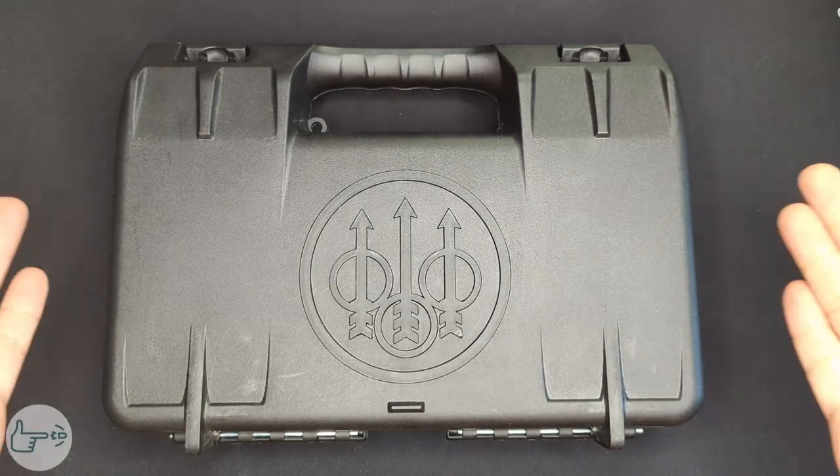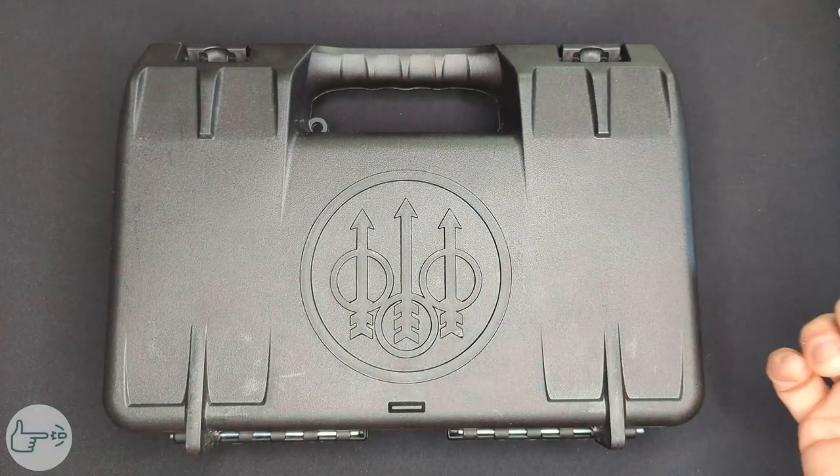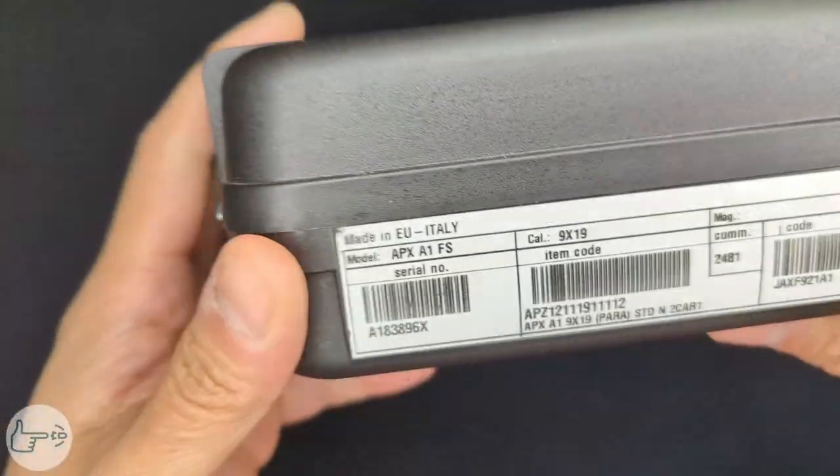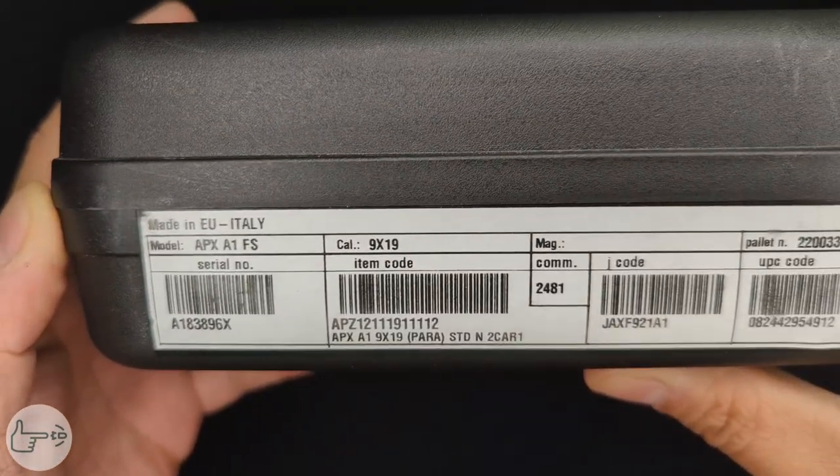Welcome back to the channel everybody. Today I'm back with another unboxing and as you can see from the logo on the case, today we've got a Beretta — specifically we have a Beretta APX A1 Full Size chambered in 9x19.